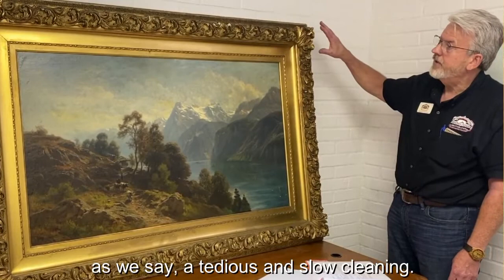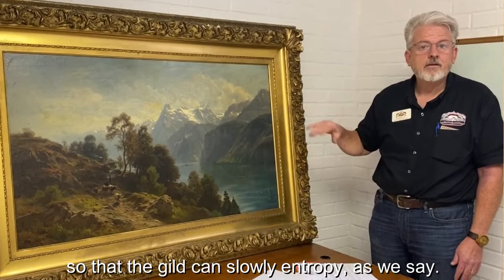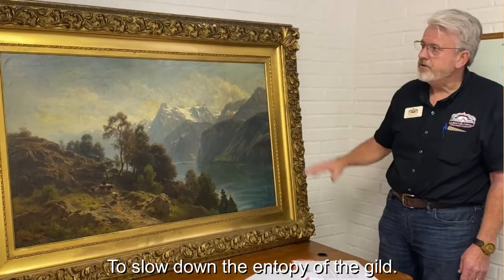Then we will be cleaning the gilding — a tedious and slow cleaning to remove as much of the dirt and age as possible. Then we'll treat it with a non-acidic solution to slow the entropy of the gilding.